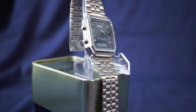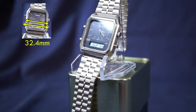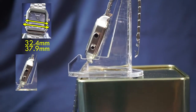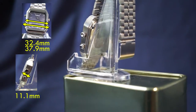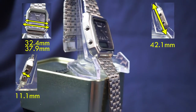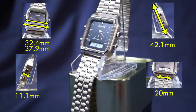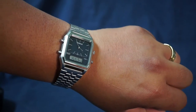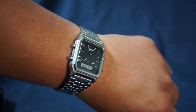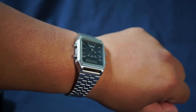For dimensions, the case diameter is 32.4 millimeters, but if we include the pushers that goes up to 37.9 millimeters. For case thickness we're looking at 11.1 millimeters. Lug-to-lug is 42.1 millimeters with a lug width of 20 millimeters. Here it is on my seven and a half inch wrist — I consider that fairly large and it fits fine, so whether your wrist is large or small it'll be right at home.